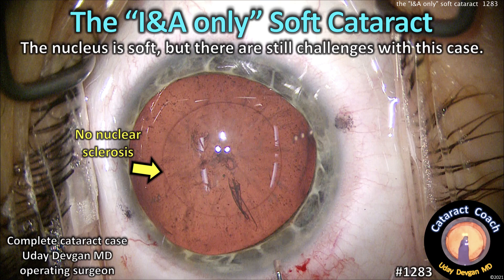CataractCoach.com — the IA-only soft cataract. The nucleus is soft, but there are still some challenges with this case.